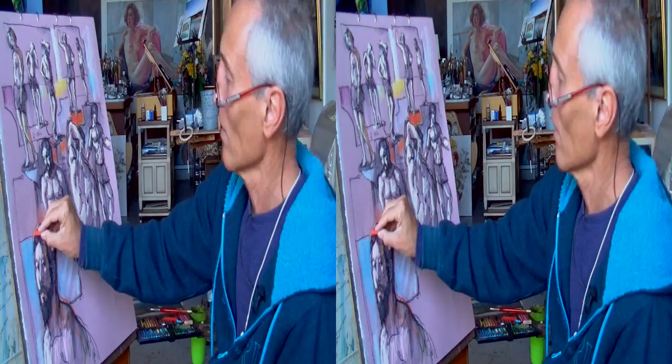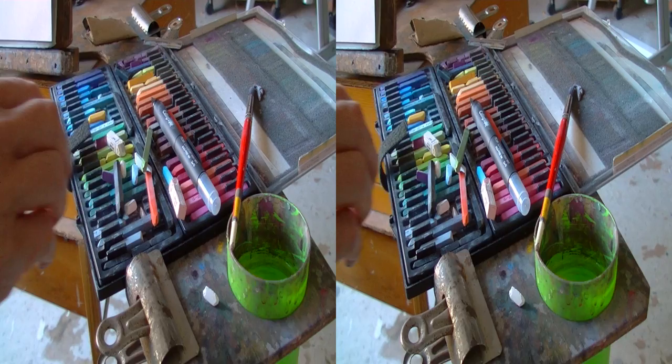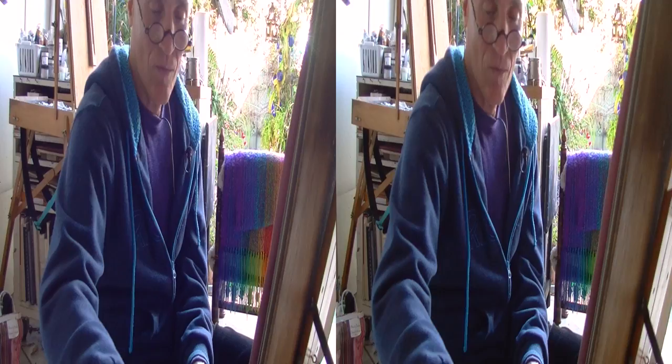Here you can see all the tools — the pastels, pen, brush, and cup of water. I try to keep the pastels relatively organized so I know exactly where to look during the heat of creation. This is my favorite orange-red for warming up cool gray shadows.